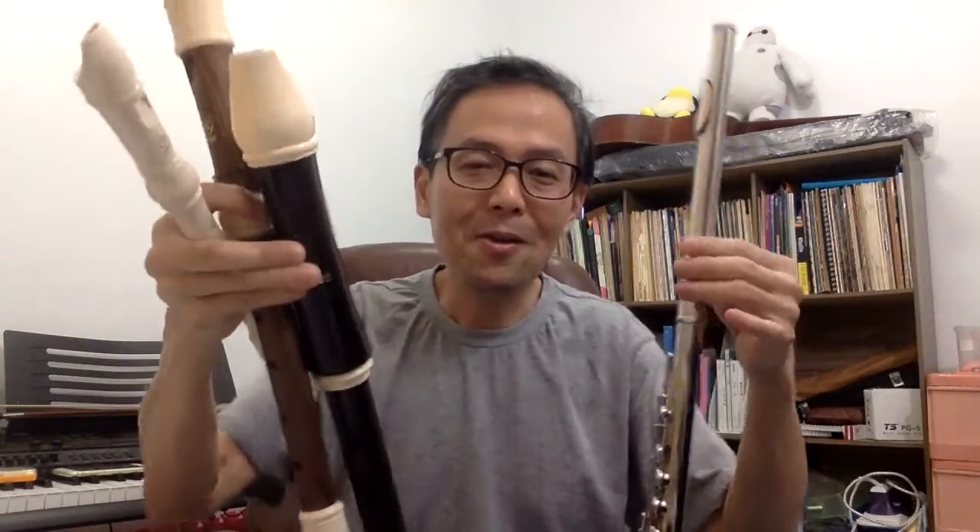And also I'll be discussing how easy or how difficult each is to play — which is more difficult, the recorder or the flute? You decide. So stay tuned and subscribe for my upcoming videos. Thank you!